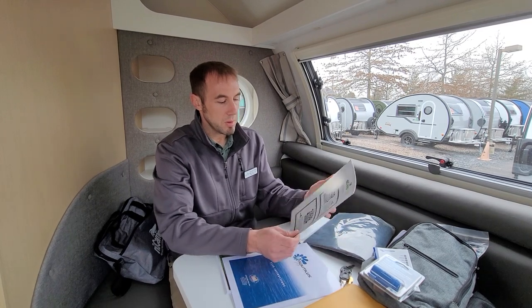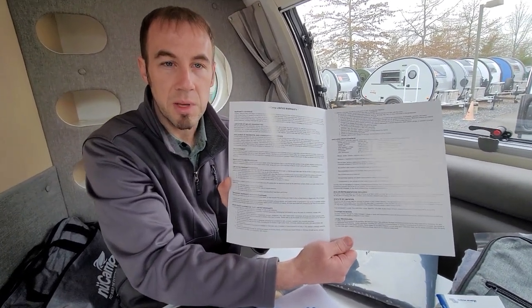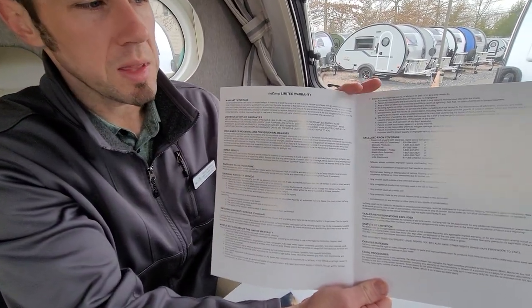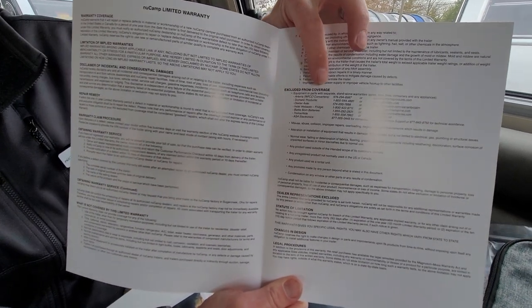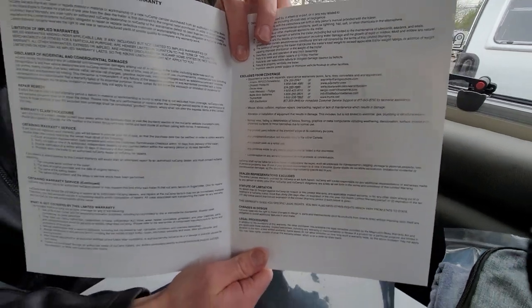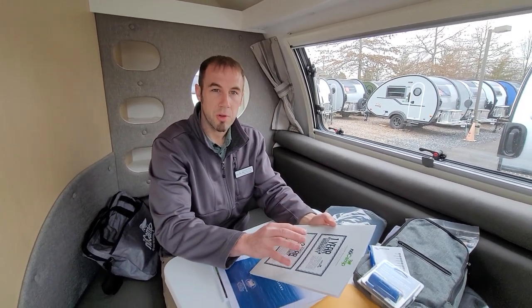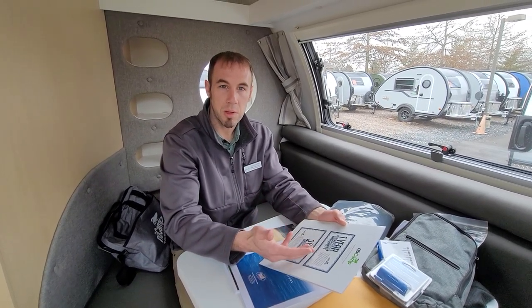You'll also want to review what is not covered by the limited warranty. Things like your axle, radio, and tires are excluded - those have their own separate warranties you need to register yourself. From the day you buy the camper, your NuCamp warranty goes into effect. When you purchase, we register the camper with NuCamp and all camper warranties activate at that point.